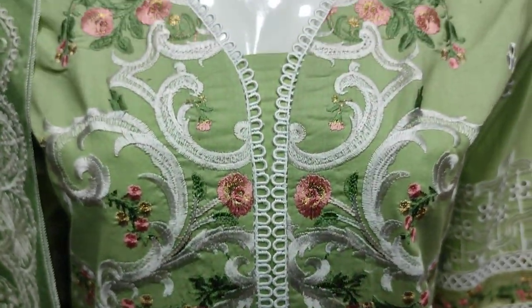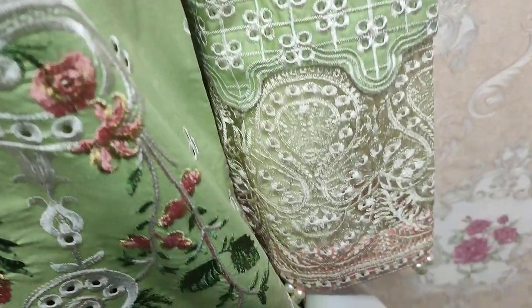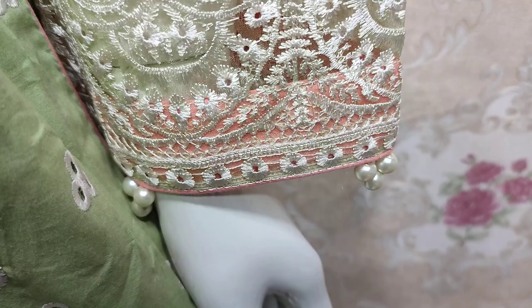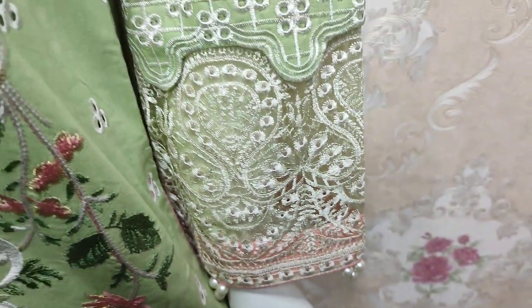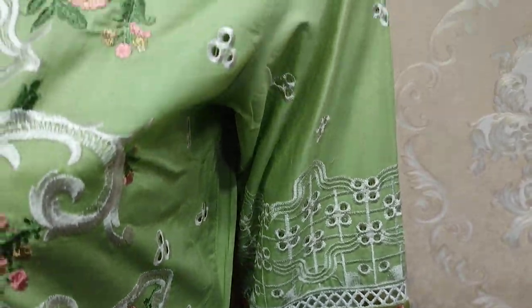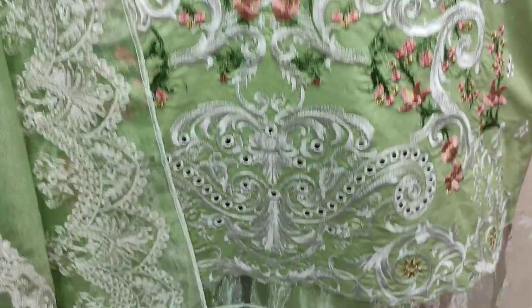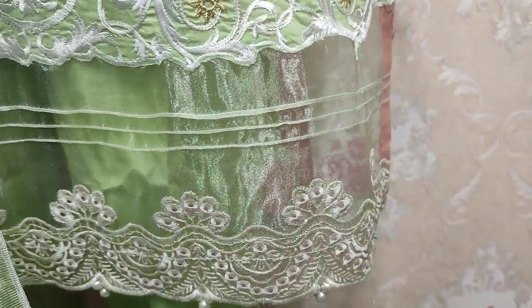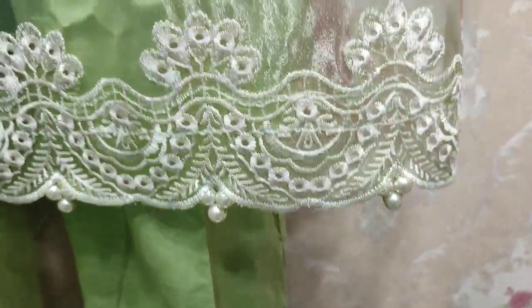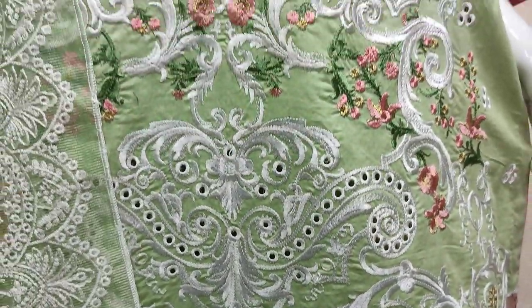This is the embedded front thread work. This is the embedded sleeve. And the embedded border. This is the very beautiful stitching style.